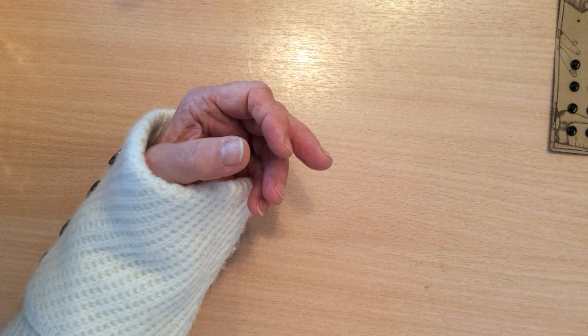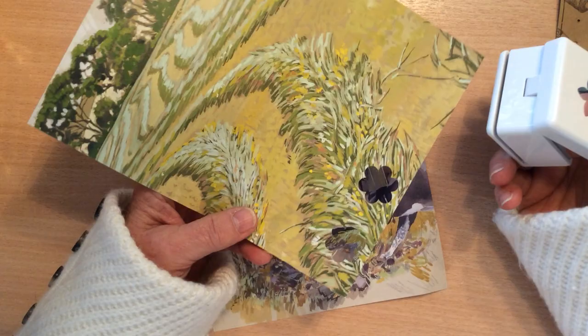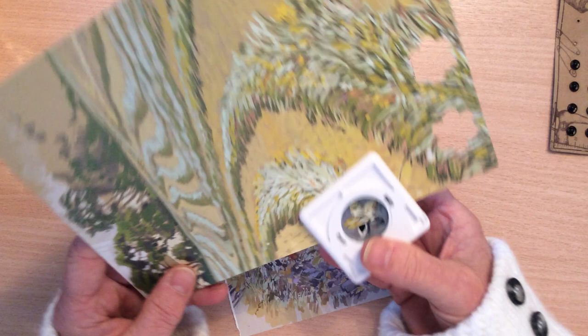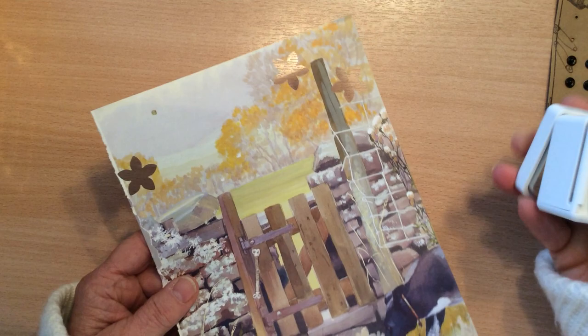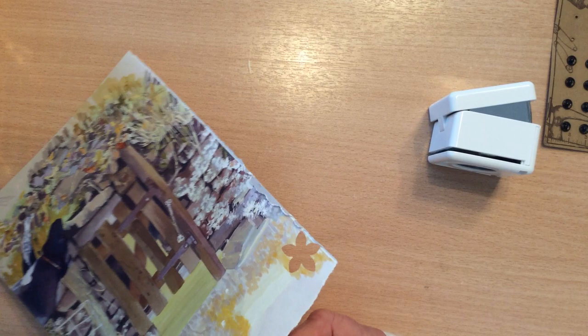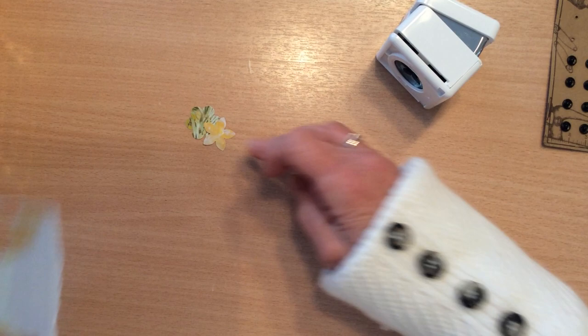All you will need to do is punch out some flowers and you can use any old scrap paper. This is an old book page that I wouldn't use in my journals so I use it for flowers — I'm going after the colour here. I'll use the other punch. I'm just punching out one of the flowers, and on this one I'm going after the yellow colour. I'll just rip that strip off so I can get my punch in closer and get the colour that I want.